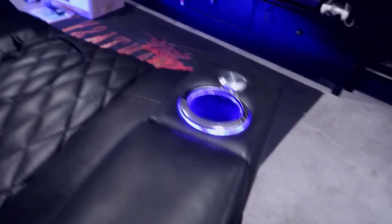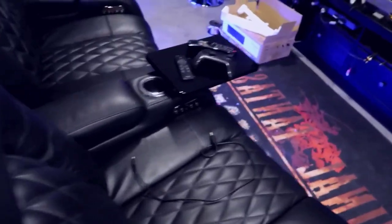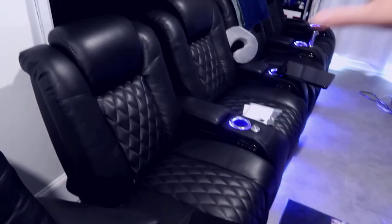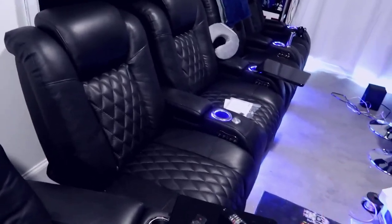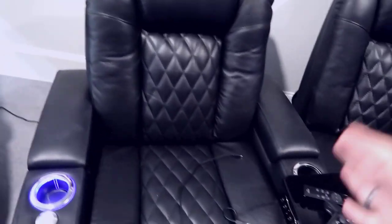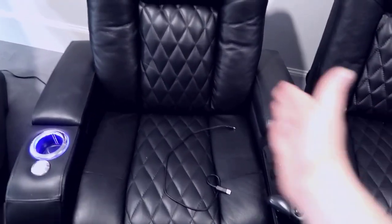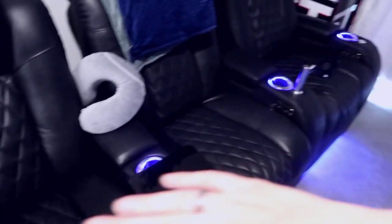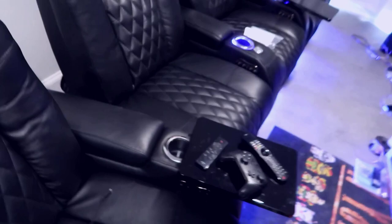If you want a true movie theater experience with bolted seats you can do that, but in my case I've kept them separate so I can move all the chairs around. They're all individual seats and are not connected in any way. The one thing to keep in mind is that the center seat is the only one with two arms on it, whereas the rest just have a single arm on each side going down to finish the look.